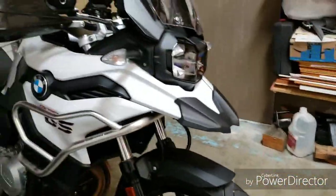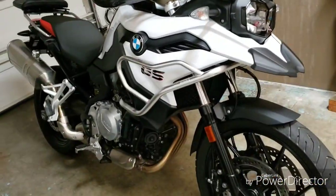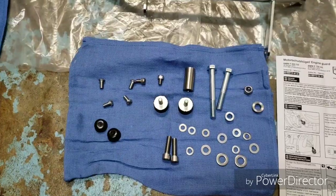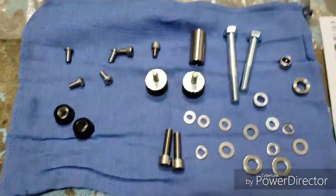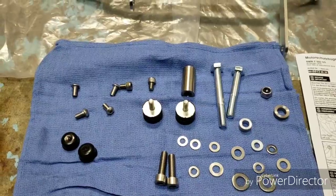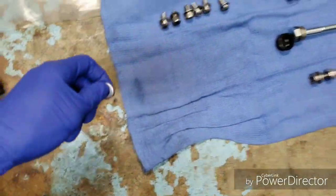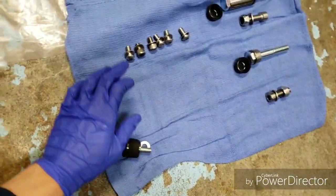After the tank guard install, I am now installing the engine guards. This is the hardware that it comes with. There's a lot of hardware, so I allocated what needs to go where.